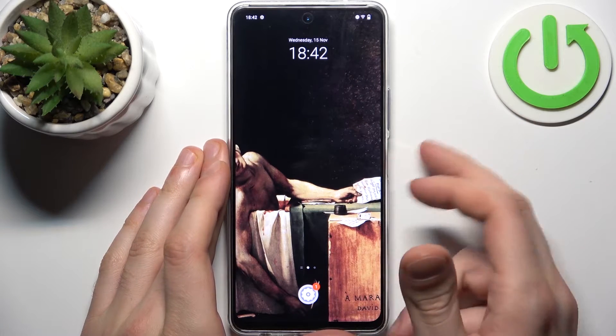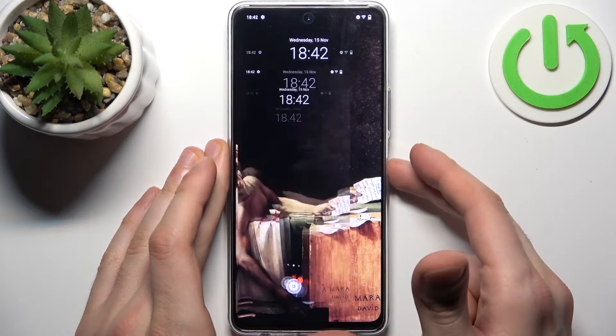Let me show you once again: power key, volume down — and there we go.